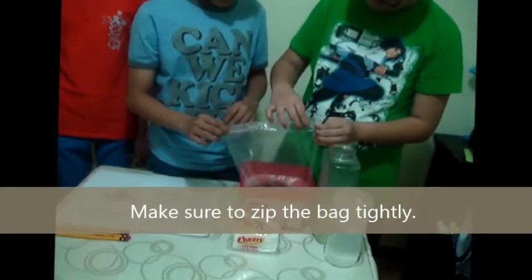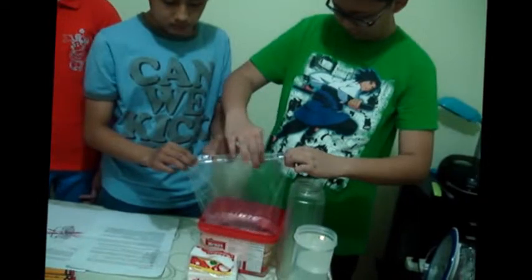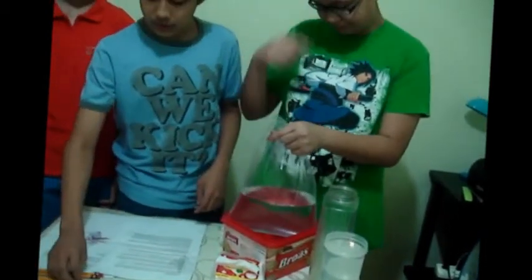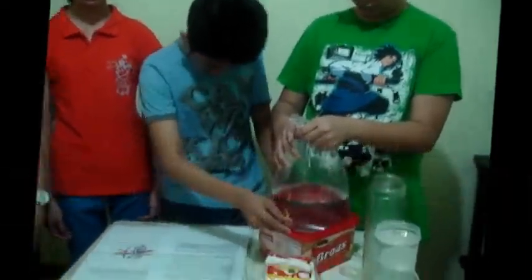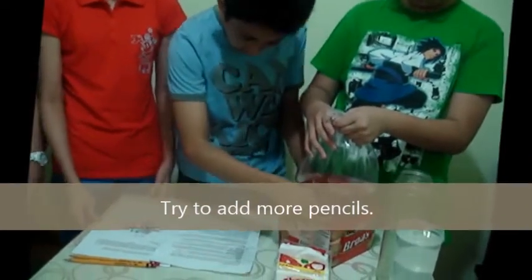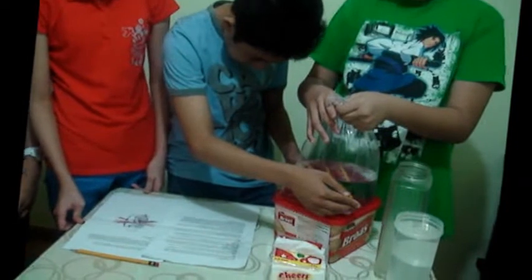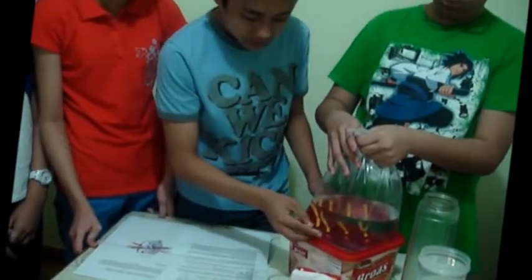Now we want to serve it. Now here, we get a pencil and poke it in the sit-down card. We got more and poke it. See, it doesn't mix.